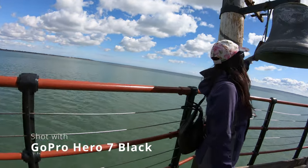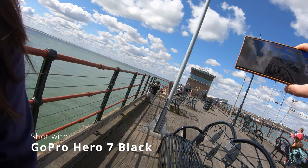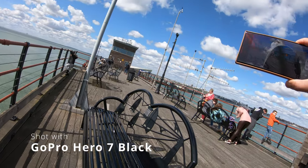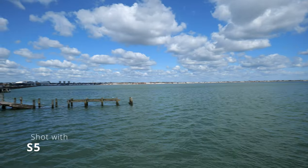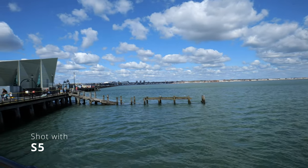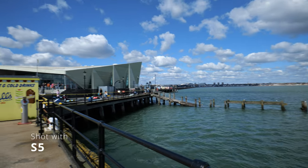For Easter, we decided to treat ourselves to a staycation in sunny Southend. Southend is the home of the world's longest pleasure pier, although as we found out in the excellent pier museum, the pier actually served as a proper pier, allowing boats to dock even at low tide — and that's why they built it initially.